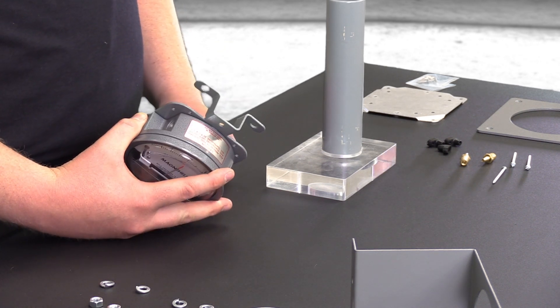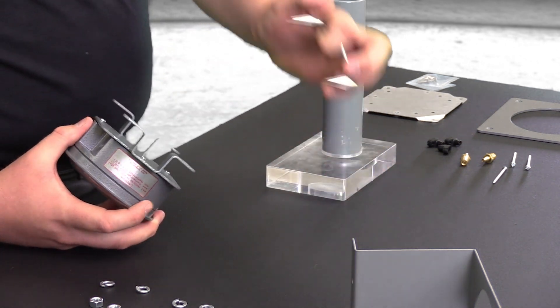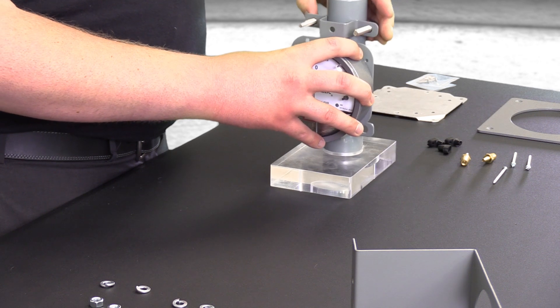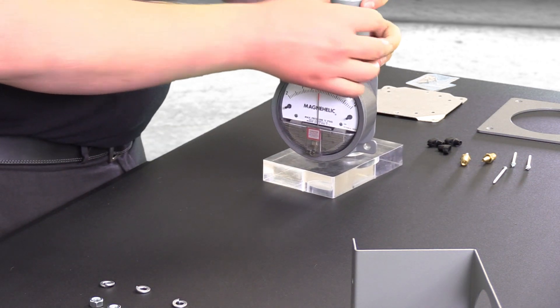Next, mount the bracket onto the pipe using the U-bolts which were included in the kit. Put it to the pipe, sliding the U-bolts through. Make sure you use your lock washers as well.